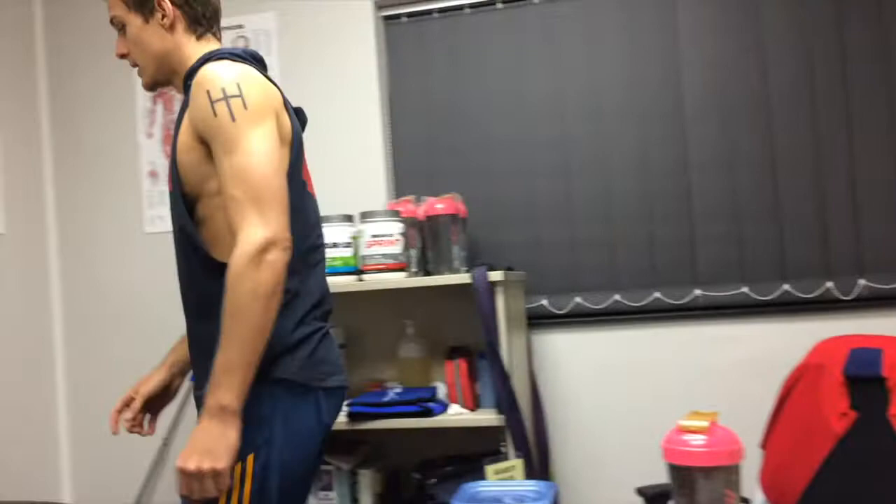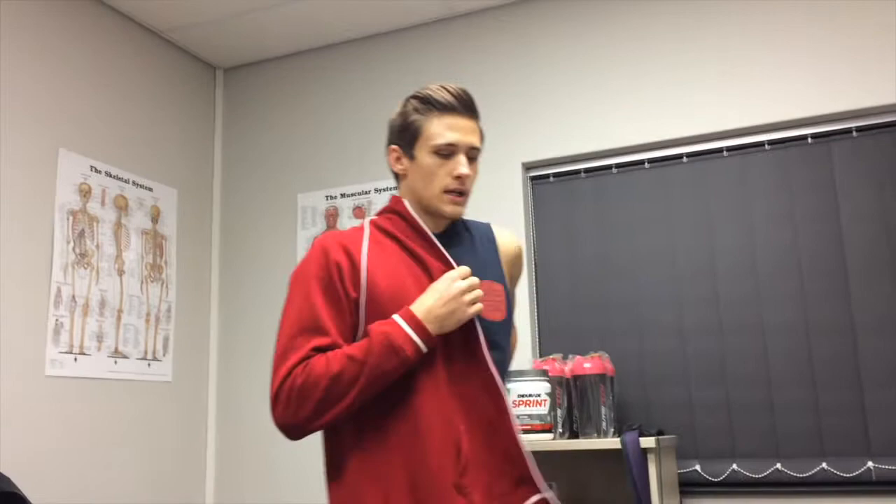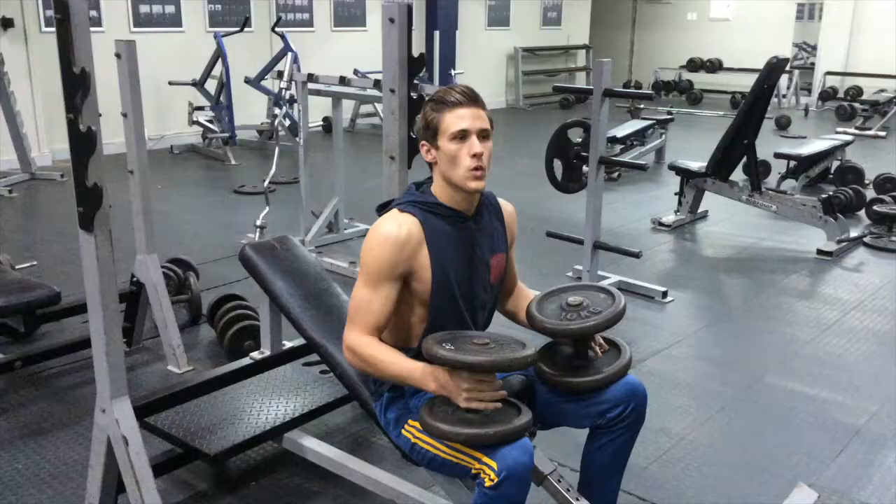Second exercise was the incline chest press. This is super important for the upper chest, because the upper chest really gives you that bigger look, that bigger effect that you want. You really can't leave this one out.